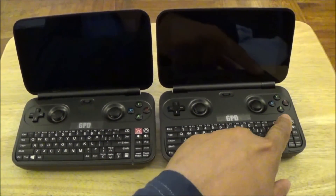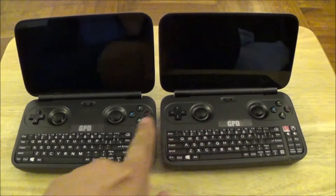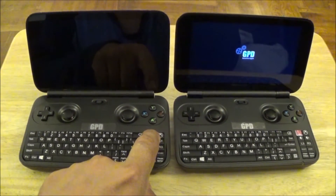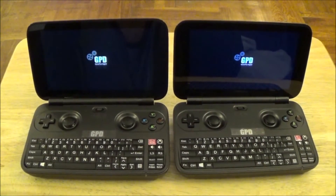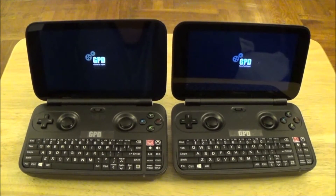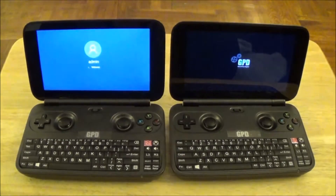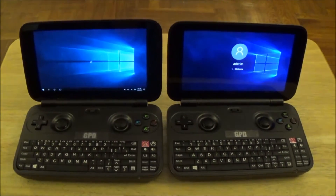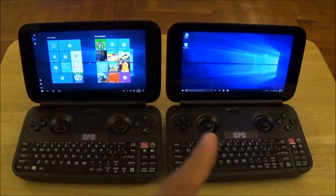I'm going to power this one on, and then power on the one with the Windows 10 Anniversary Update, and let's see them go. You can see the one on my left loaded a lot faster than the one on my right.